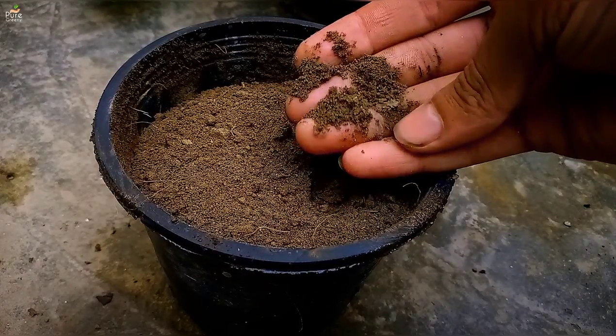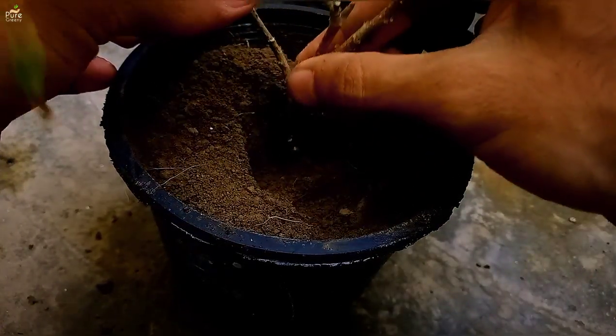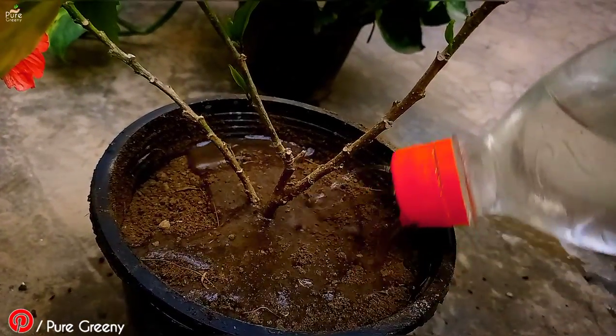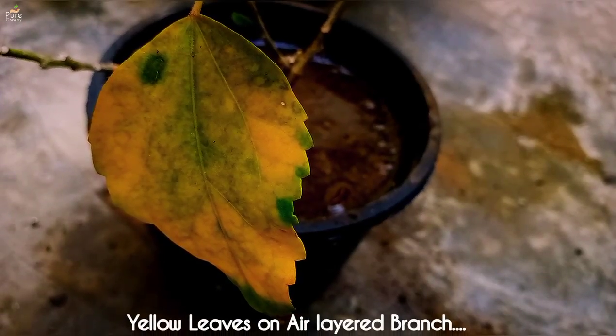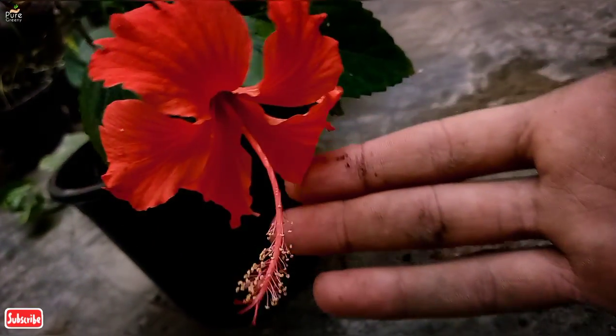Put the newly propagated hibiscus plant in the soil and cover it. Give it frequent watering and put the container in shade for a few days; as you find new growth, move it back to a sunny spot. These leaves will turn yellow and fall off — that is a totally normal thing. After a few days, it will be alright.